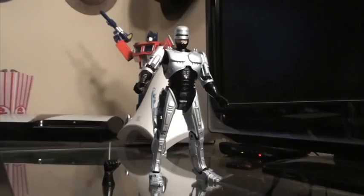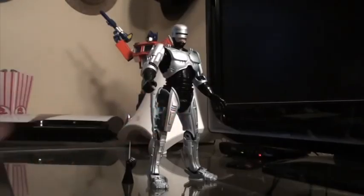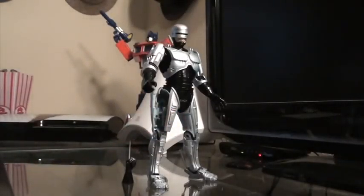Like I said, this really is the definitive version of RoboCop that collectors have been wanting, and this beats the hell out of both the previous versions that NECA has released as well as the McFarlane RoboCop figures that were released in the past.